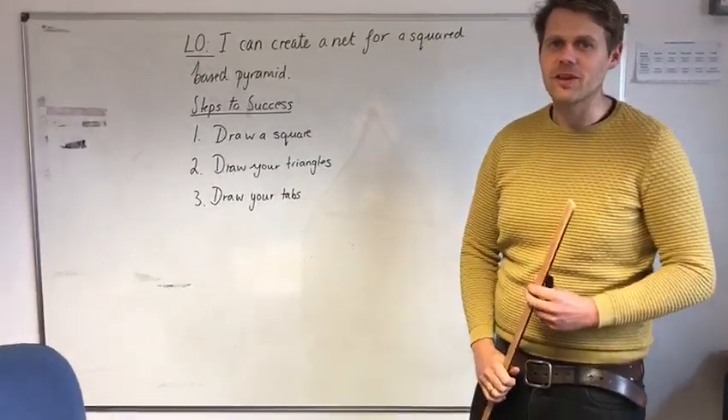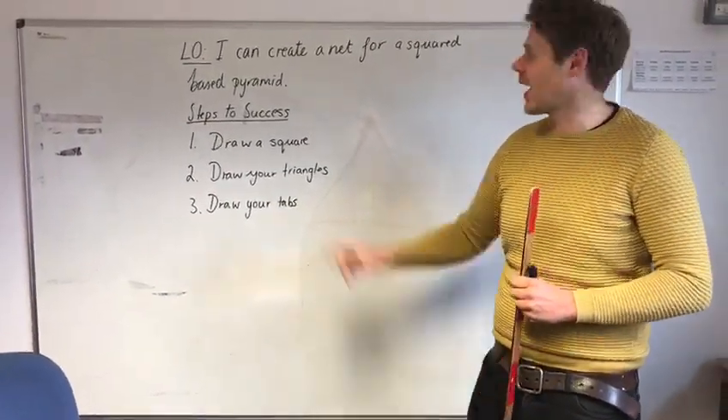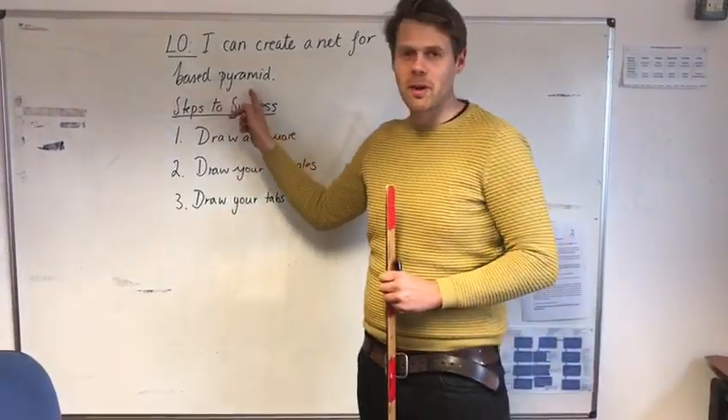Hello Year 5 and 6, and welcome to this video which is going to be about drawing a net for a square-based pyramid.